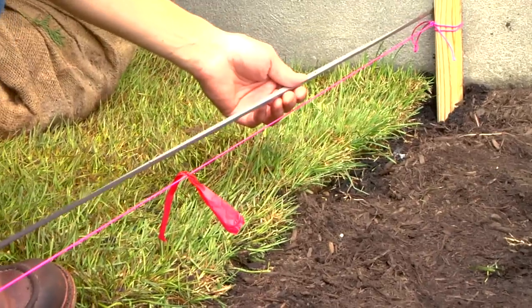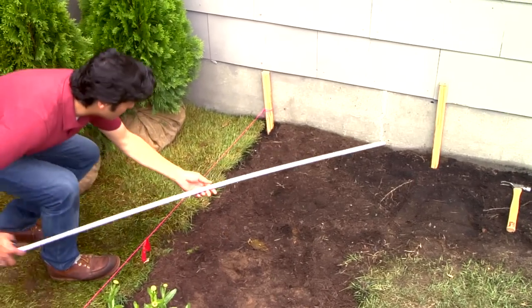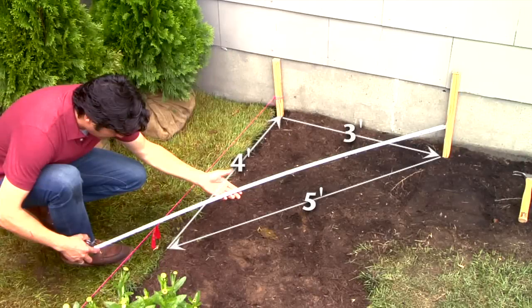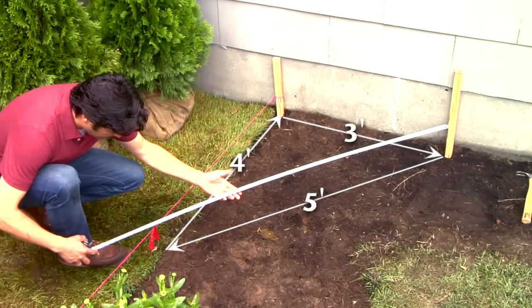To build your own, first lay out the fence line using stakes, a mason line, and tape measure. Use the Pythagorean theorem to create a triangle with a 90 degree corner where the fence line meets the house. Adjust the height of the fence line using a line level as a guide.